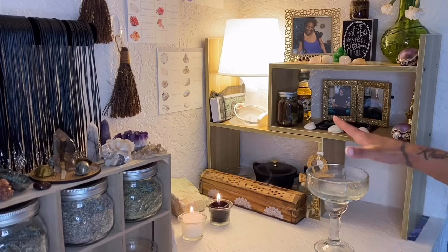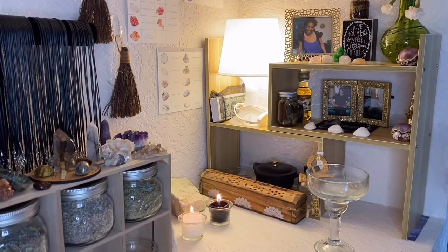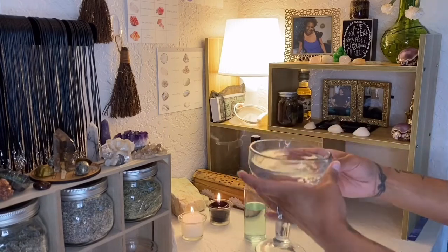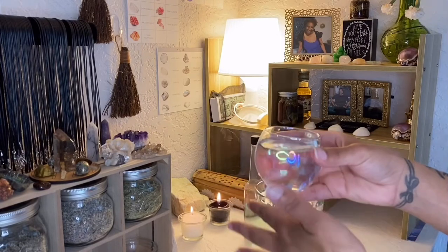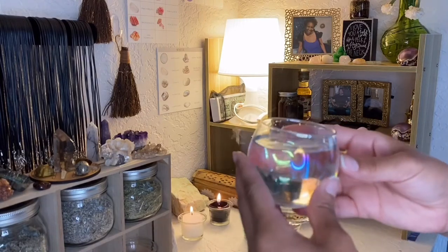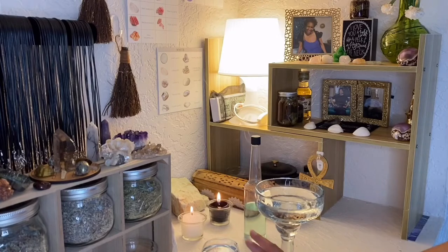So this has to be redone. What I'll do is just pour this out, clean the inside of the glass, fill it up with filtered water and add Florida water to it. I also went ahead and filled this one up, which is just the plain filtered water offering. This glass is actually a candle holder, but it has that rainbow aura tint to it and I thought that was the perfect thing to put on my altar. So I like to do an offering of water with Florida water as well as just regular water by itself.